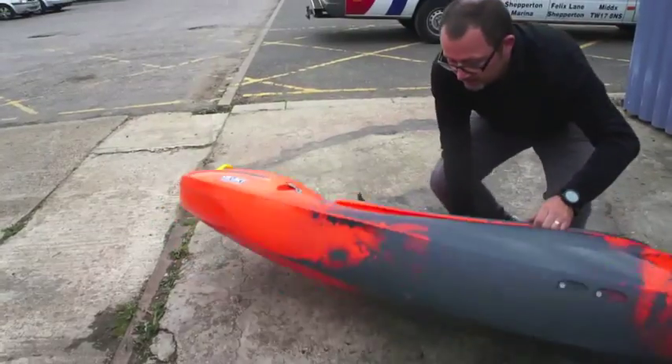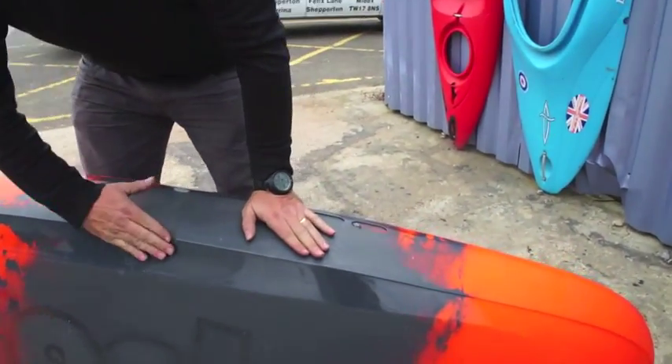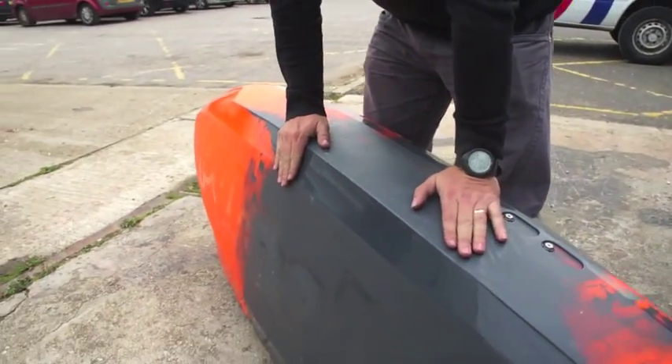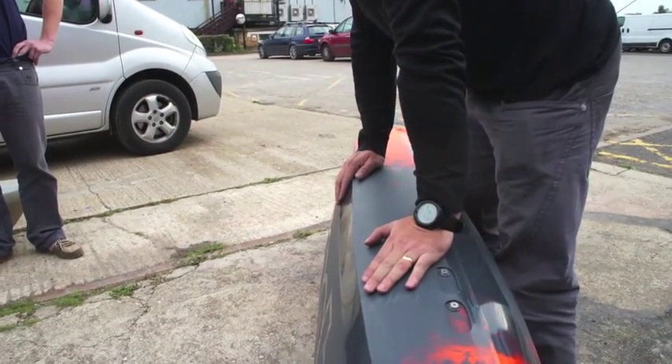Nice and fast, nice hard edges, so it turns nicely but also tracks nicely too. I've got to say, I'm quite impressed and almost quite looking forward to this boat really.